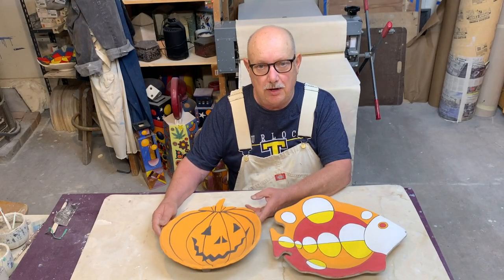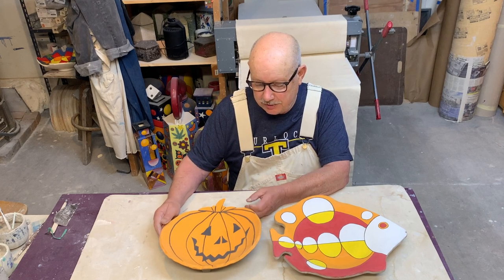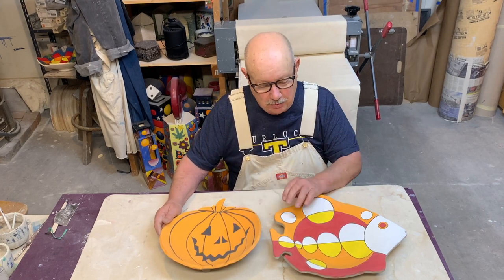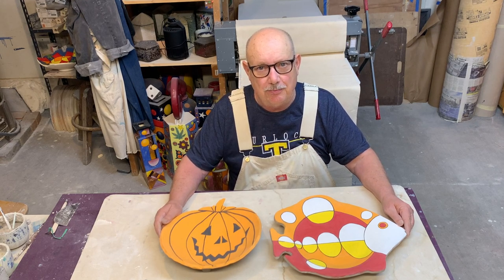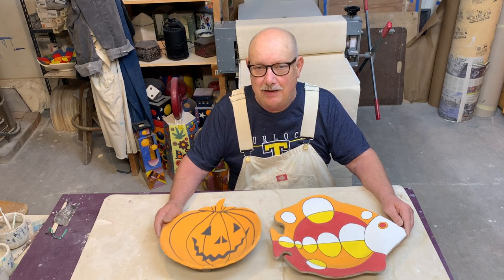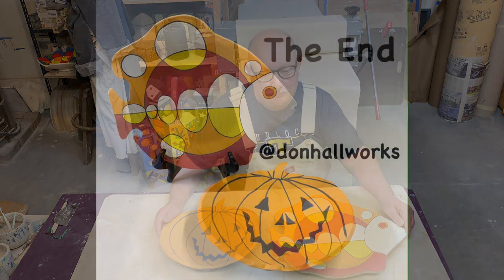There they are — they're done and ready to be put in the kiln: the jack-o'-lantern bowl and the fish plate. If you enjoyed this video, please think about subscribing to my channel at Don Hall Works YouTube. Comments are always welcome — thank you.